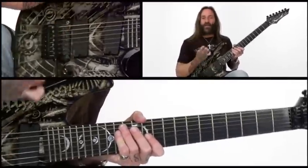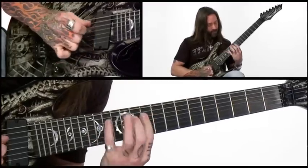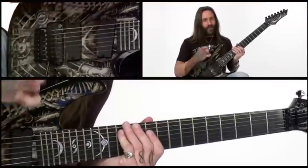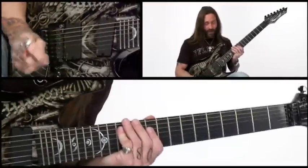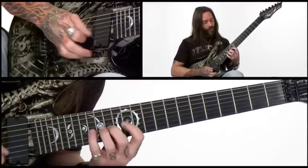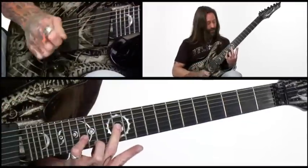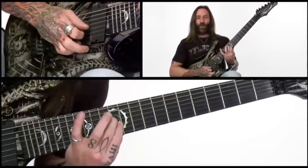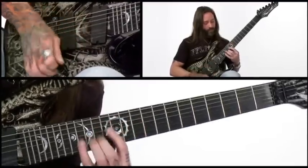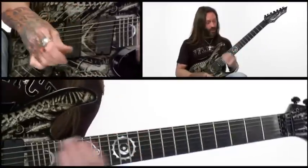I'm going to start by sweeping just three strings. To get this sequence really fast and clean, the fingerings are not really conventional, so it's going to take a little bit of practicing to get these down. We're going to start with index, pinky, middle, index, pinky. The reason I don't do a middle bar is because I don't want that stretch from middle to pinky, so I just go middle and then come underneath — kind of a little walk under or walk over to get that shape in there. You can get some really killer speed with it.